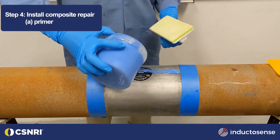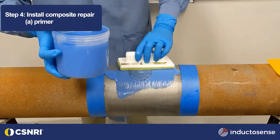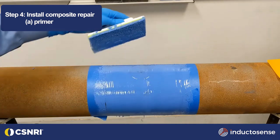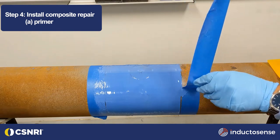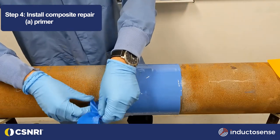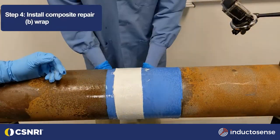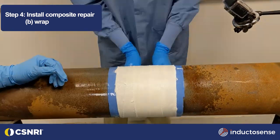The steps of installation of the composite will vary based on the system used. This video shows an adhesive primer applied to the pipe over the sensor as a first layer of the repair. Saturated composite repair is installed over the sensor in accordance with engineering design specifications.